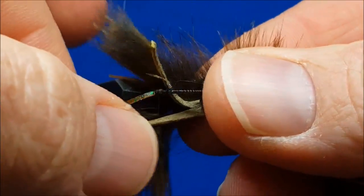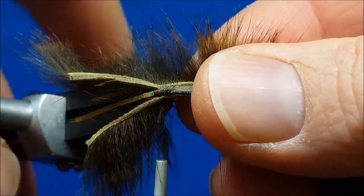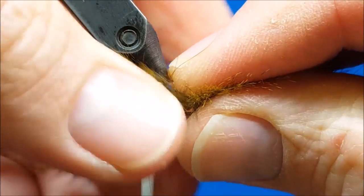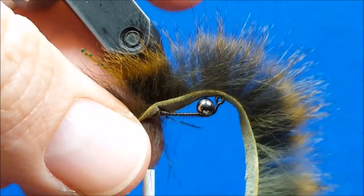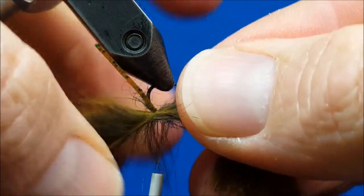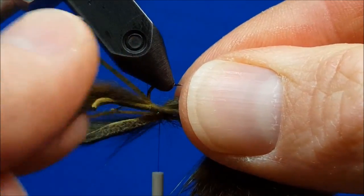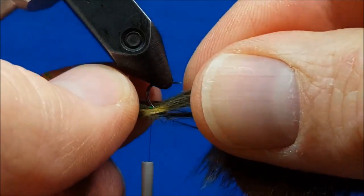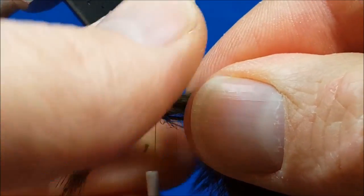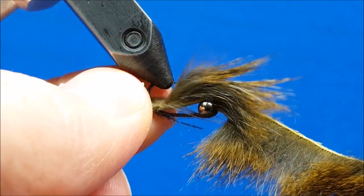I'll slide that notch right into the spot where I finished with the last tie-off. You're going to have to work this a little bit — moist fingers come into play. We're going to moisten that fur to pull it back and out of the way, moisten the other side, and bring that forward a little bit. Once the work area is fairly cleared, I can take my thread and secure that with a couple of firm wraps.